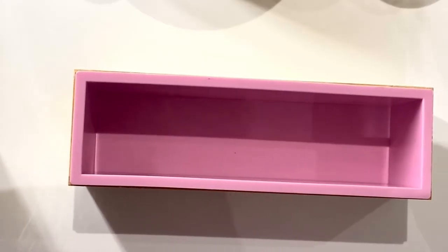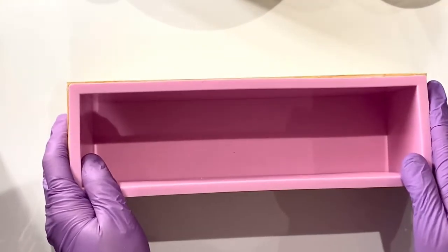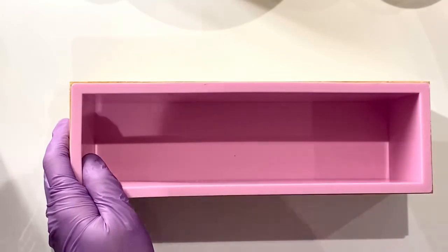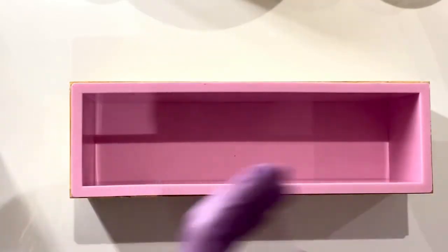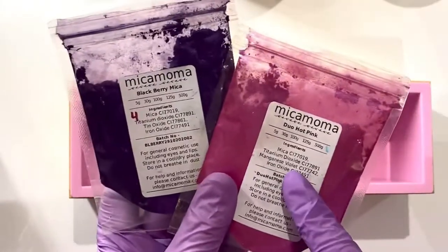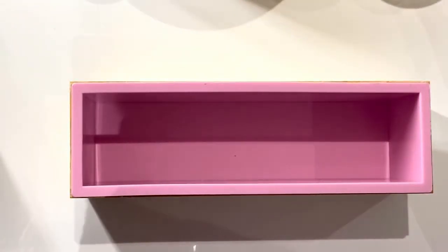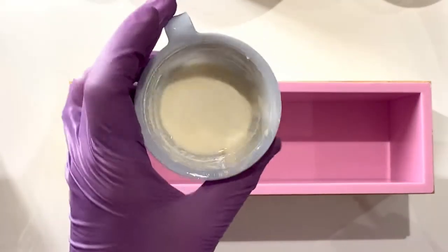Hi there, long time no speak. I thought it was about time to share one of my videos again, and this one is a hanger swirl. For this I used an assessed recipe. I'm using two sets of mica from Mica Moma, combined with some titanium dioxide.